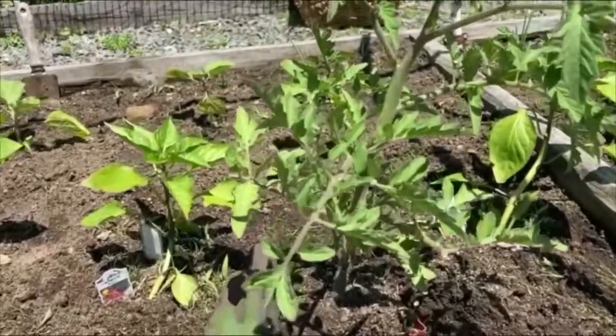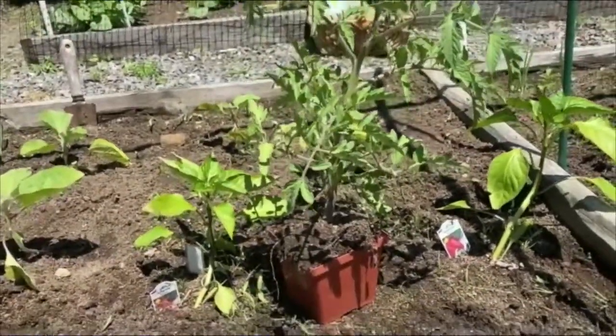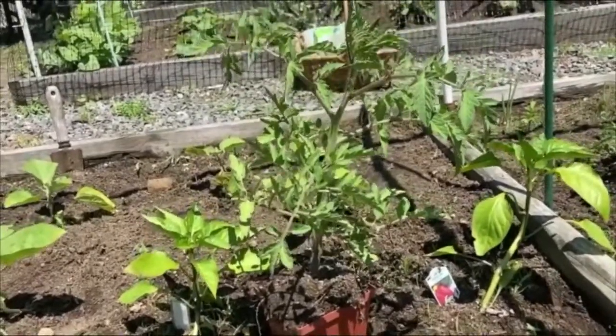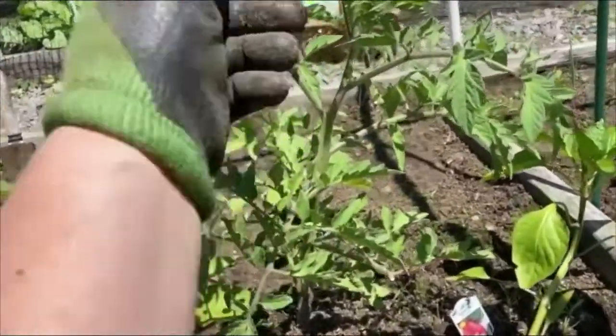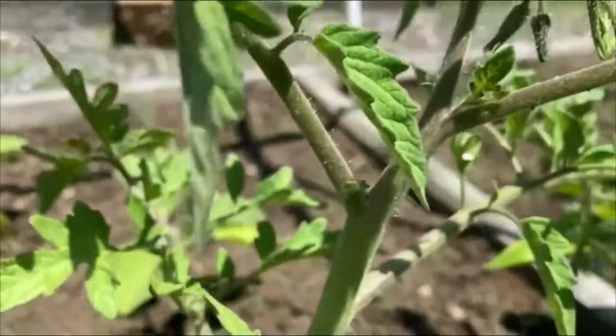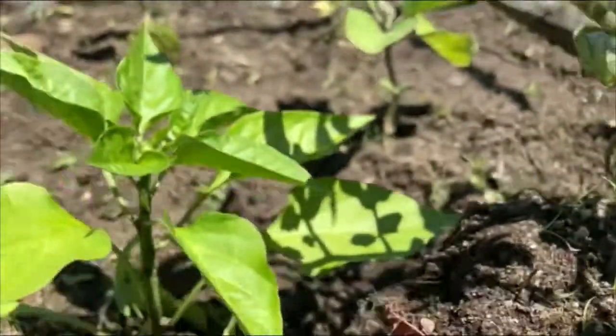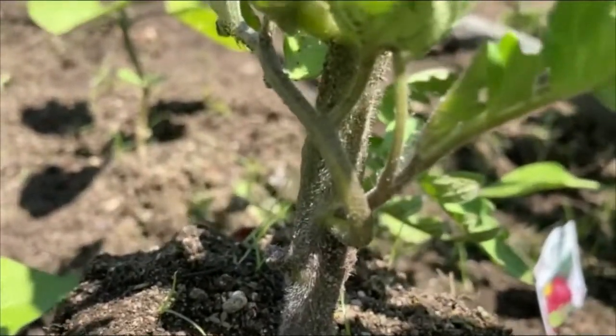I'm going to show you how I actually plant a tomato. I have this beautiful tomato plant here — he is of a Big Boy variety and is well past his stage of needing to be transplanted. He's actually starting to get a few little blooms. I wanted to come in close to show you all those little hairs on the tomato.